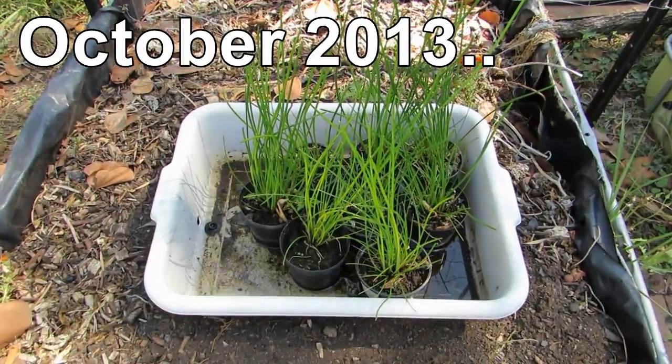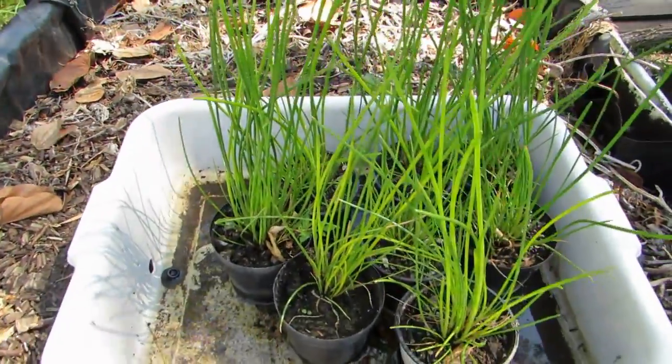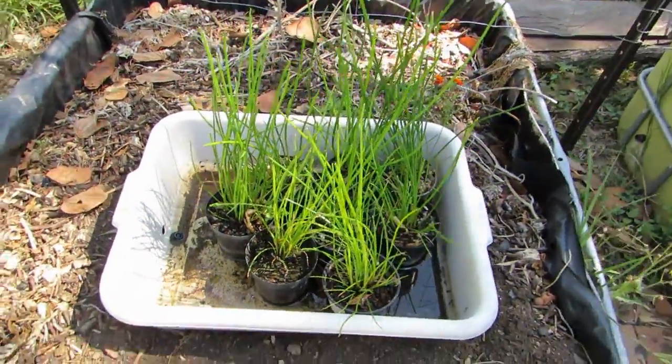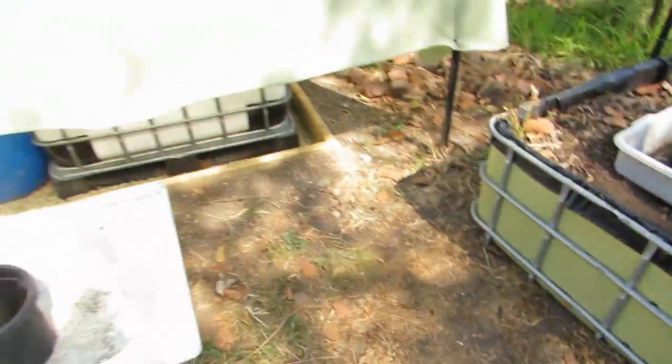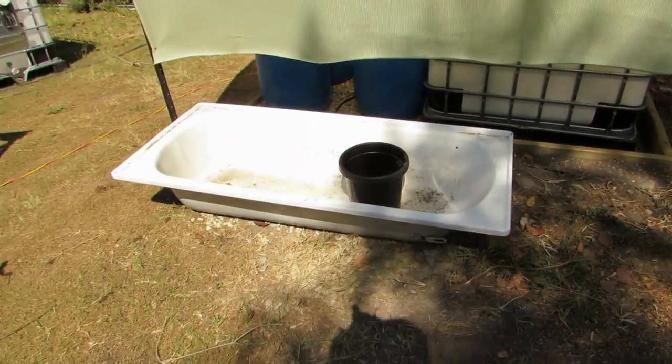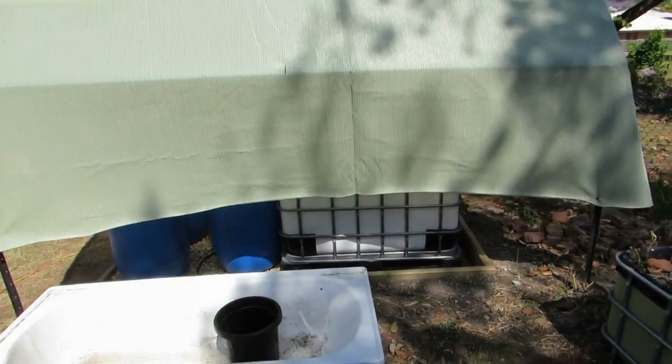Well it's a little bit over two weeks — it's more like two months and a few weeks — but anyway they're all nice and happy in there. I think they're yellowing a little bit, so they're more than eager to get out and spread their roots. The new home is just here in this bathtub, just in front of the new hoop house — this is what was sort of holding us up.